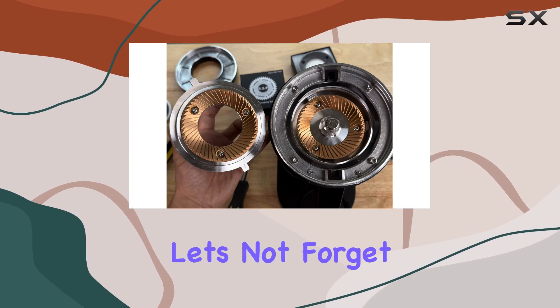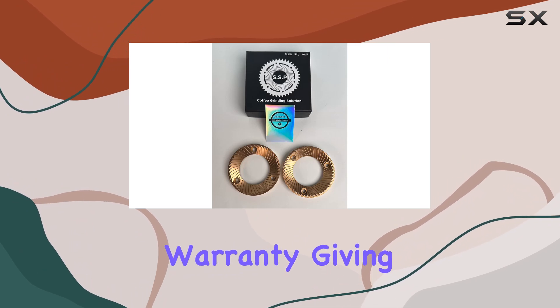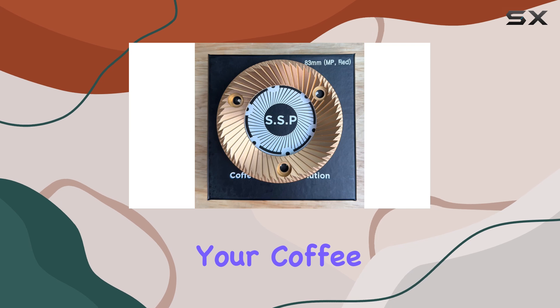And let's not forget about warranty. MiiCoffee stands behind their product with a full one-year warranty, giving you peace of mind with your purchase.